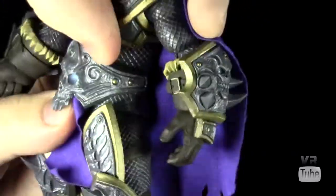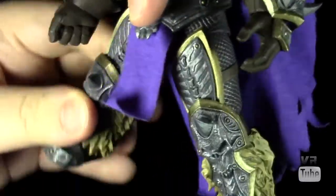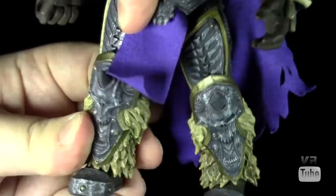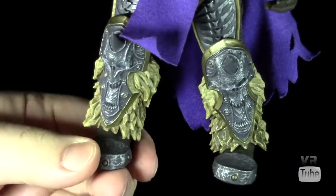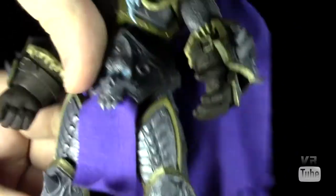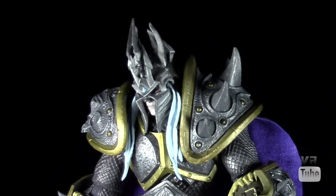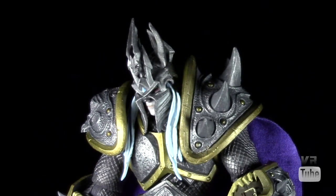Waist cut. Hips go in and out, forward and back, and rotate around on the joint. Ball joints in the knees go forward and back and rotate. Ball pegs in the ankles give you full pivoting for the most part. You can get him into pretty decent poses, and his shoulder pads are flexible enough that they're not going to get in the way of arm movements. I haven't been able to get him into quite all the poses I want — I wish his wrists were a little better for sword wielding — but he's actually pretty good, especially considering how bulky and armored he is.